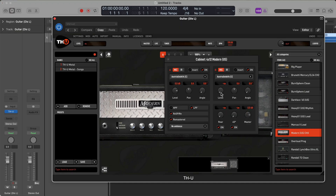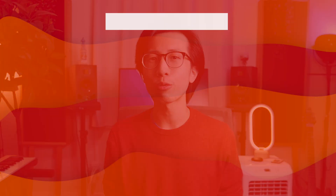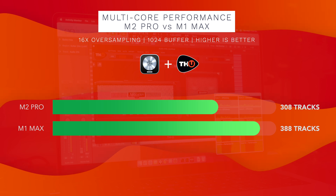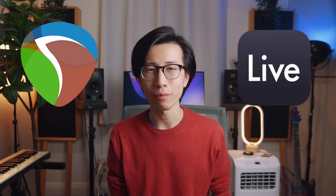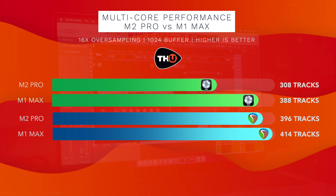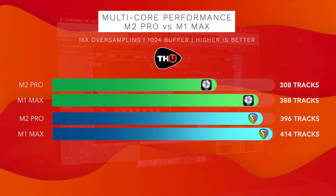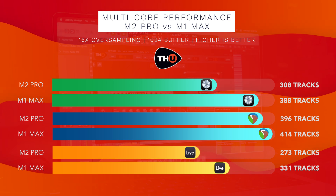I put the amp sim on a guitar DI track and duplicated it as many times as possible until I got a system overload in Logic or audio crackling in Reaper and Ableton Live. In Logic Pro X, the M2 Pro chip handled 308 tracks of THU simultaneously and the M1 Max handled 388 tracks — about a 23% difference. With Reaper, I got 396 tracks on the M2 Pro and 414 on the M1 Max — 88 and 26 more tracks compared to Logic respectively. In Ableton Live, I got 273 tracks on the M2 Pro and 331 on the M1 Max.